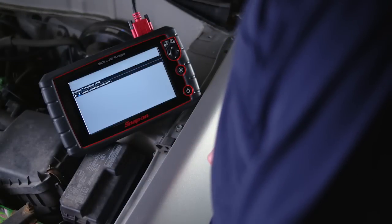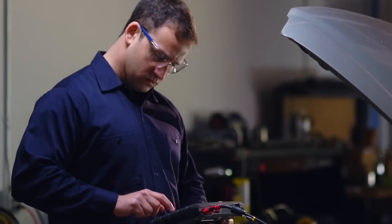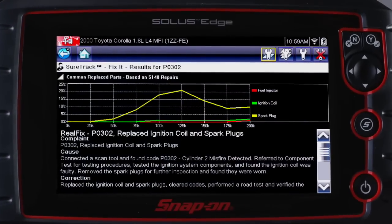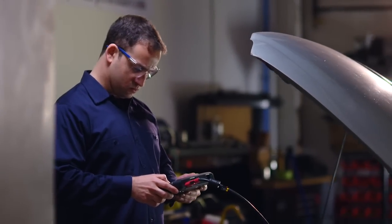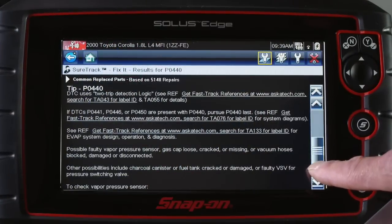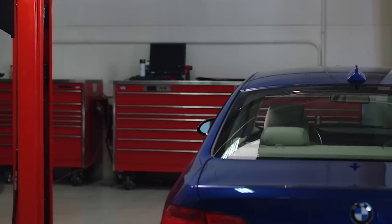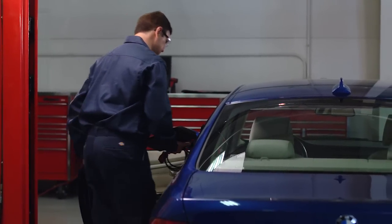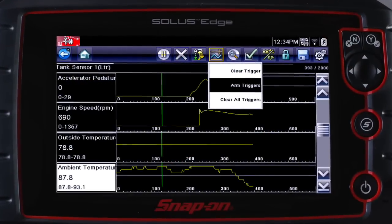Even better, this tool has SureTrack built into it to help me identify the problem and verify the failed part. I just touch to see the parts graph and get real fixes that have been validated by professionals just like me. That helps me know what's going on and shows me the most common failures for this particular issue. If I need to see what's happening on a road test, I can record the data and play it back. With the PID trigger features, this part of the job is real simple.